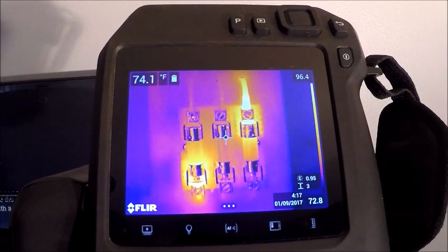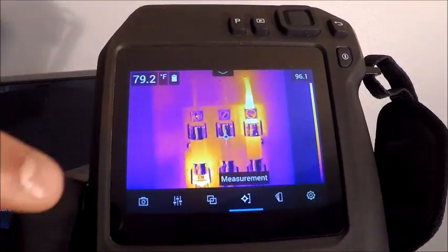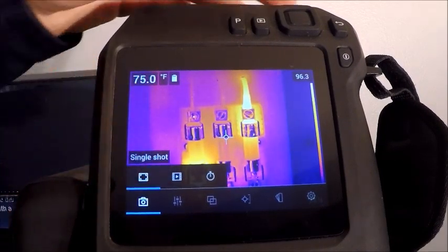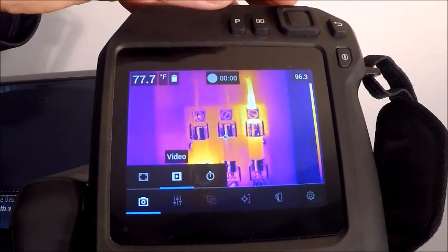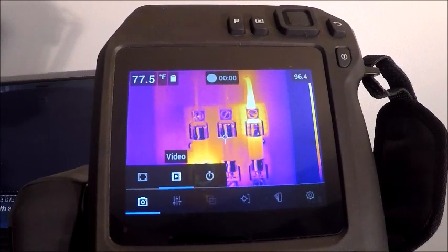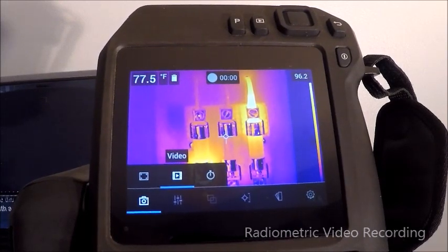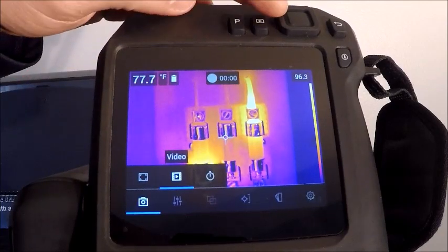Now we're going to get into our menu options on our T540 camera. This can be done by tapping the center of the screen or hitting the select button. Starting on our left, we have our recording modes: single shot, video, and time lapse. The nice part about the video feature is it has the ability to record radiometric video. So if we record a video and want to extract live radiometric data-filled images from the video file, we can do that onboard our T500 and EXX series cameras.